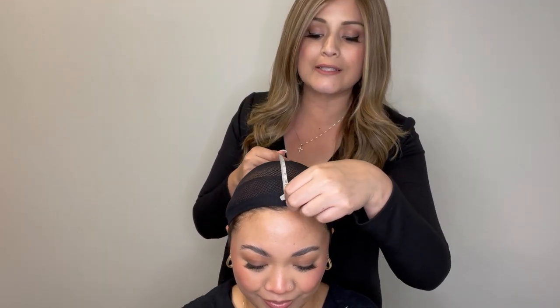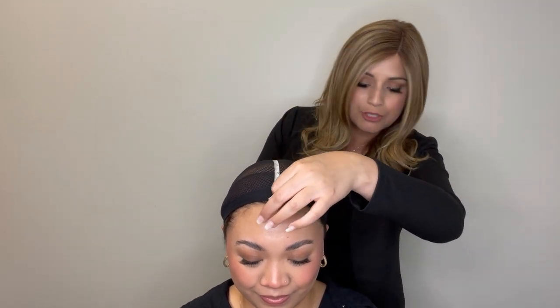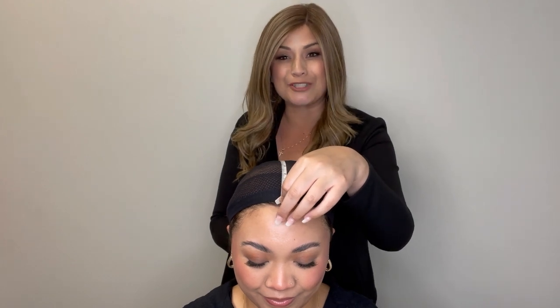The last measurement you're going to want to take is the front to back measurement. Very straightforward — you're going to go from the front hairline down the center of the head all the way to the back area. Jamie's front to back measurement is 13 and three quarters of an inch.